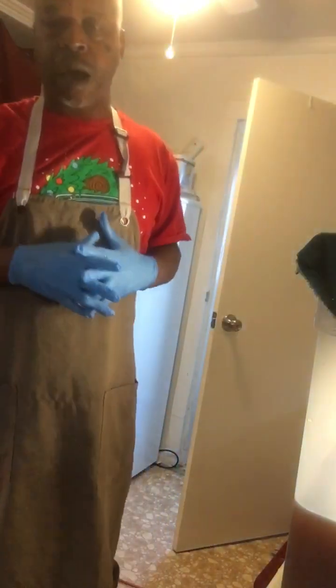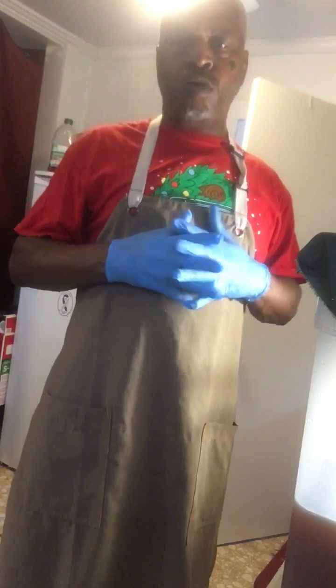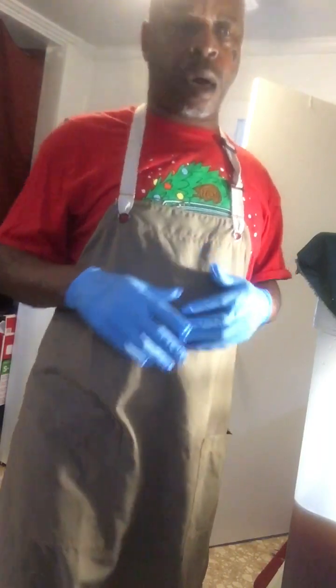Hello everyone. I'm Troy Huber from Classy Bastards Catering and today I'm bottling up my Grand Pilsner. It's been in a cold space for over two and a half months now and today I'm going to bottle it up.